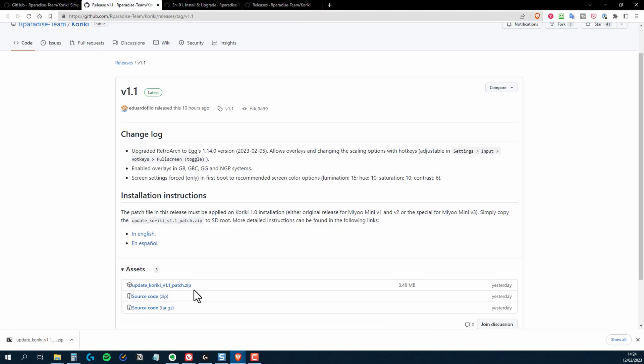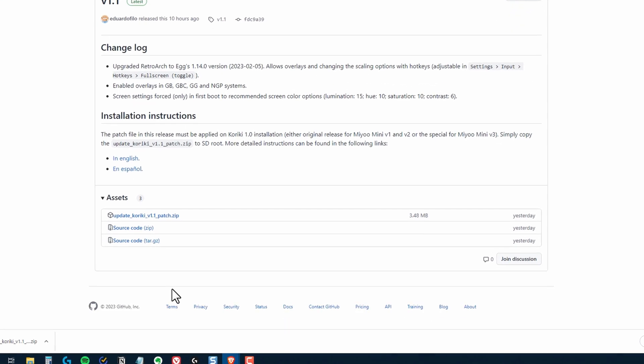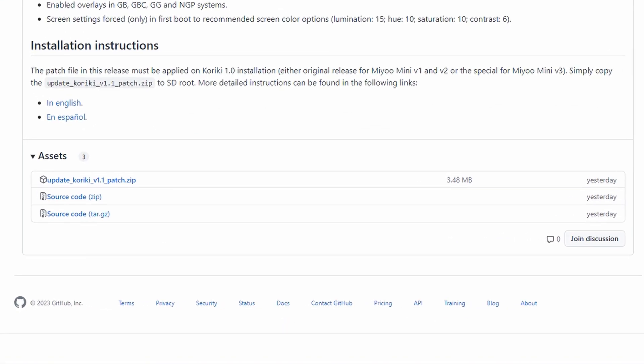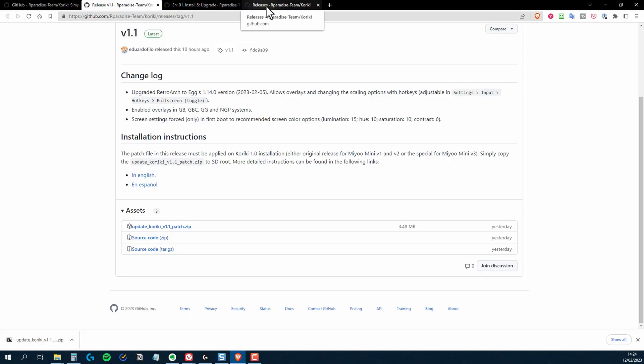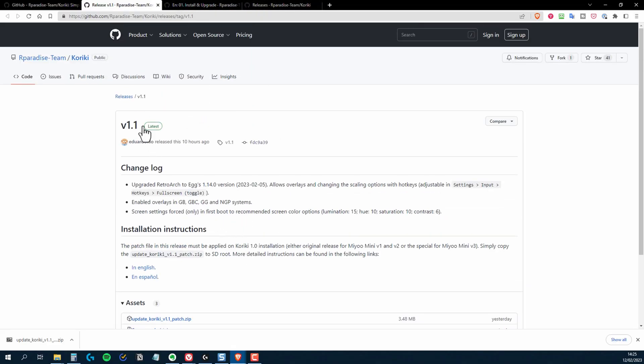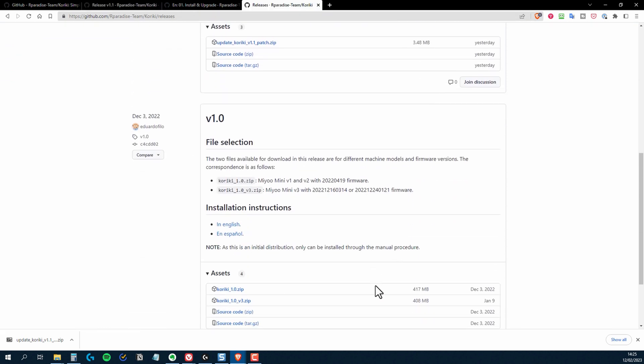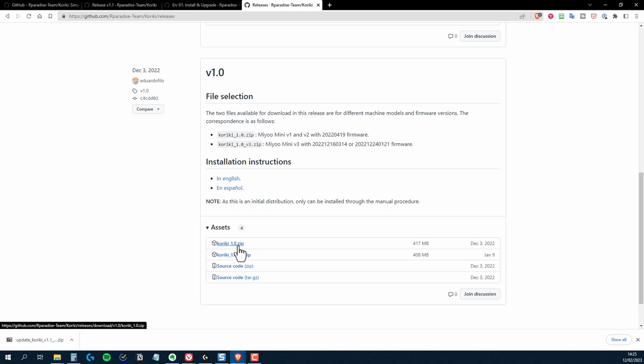In the download area for version 1.1, there only seems to be a download for a patch to upgrade from 1.0 to 1.1. I've had a good look for a fresh install of 1.1, but I couldn't find one. So if you want to do a fresh install, at the moment it looks like doing a 1.0 install and then applying the patch is probably your best way to do this.